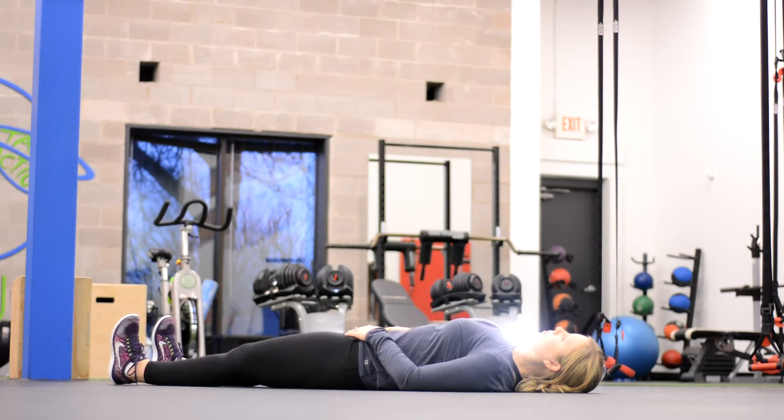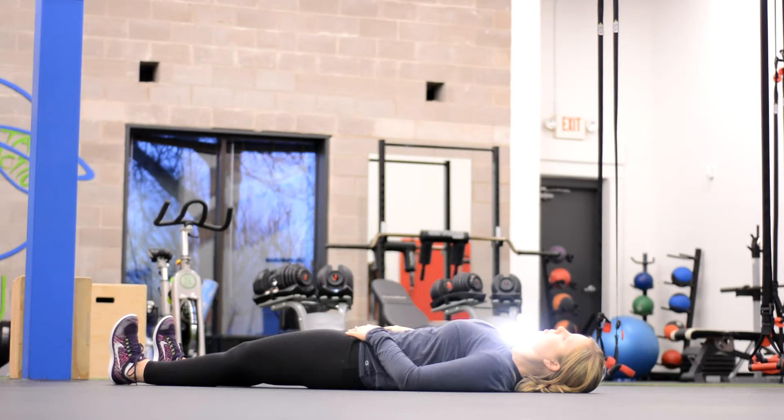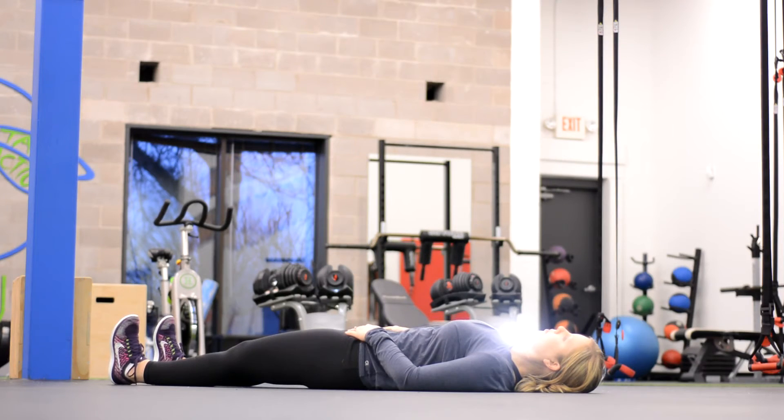Watch Janelle as she does it. She's going to tuck the tail — boom — her hips actually rise a little bit, and then she's going to go the other direction and arch the back. We're just trying to get some motion in those hips, get them tilting back and forth. In this position it's challenging, but it's a really good way to get hip control and get that pelvis to loosen up.